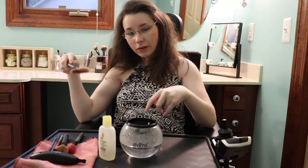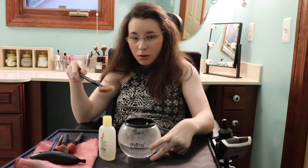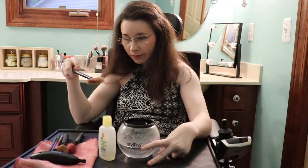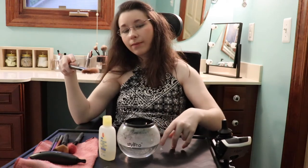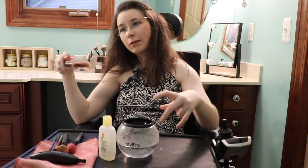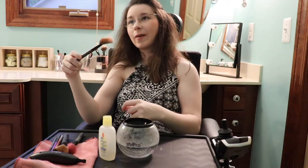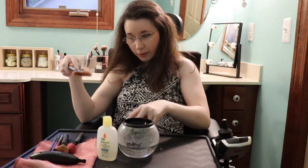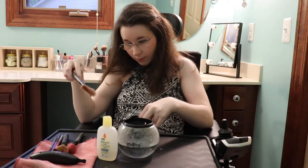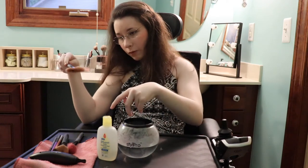Let's get into cleaning our brushes finally. I am using the Style Pro brand. I have warm water in the bowl to help clean the brushes. And for my budget girls, I use baby shampoo. But there is a cleaner that is $17 from the Style Pro brand, though it says not to use water when you're using the cleanser that comes with it.